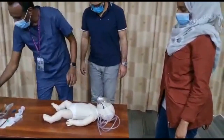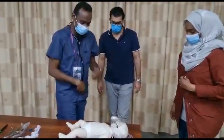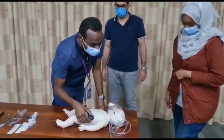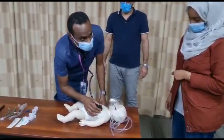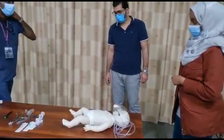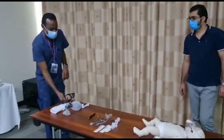Auscultation normal. Breath sounds present. Thank you. I am also happy with the breathing. Let's now assess circulation.